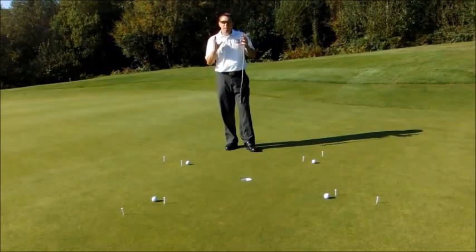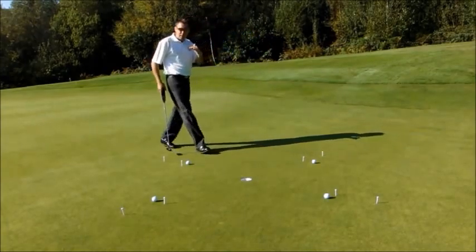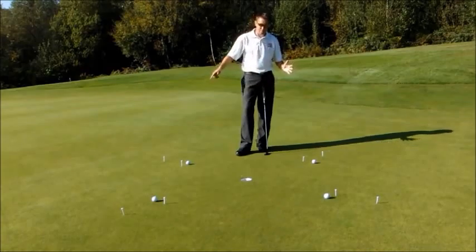This drill really gets you thinking about making these putts — these must-make putts when you're out playing. So I'd go through my normal routine on each of these putts. I need to hole the four inner putts, the four closest putts, before I move on to the second set of T-pegs.